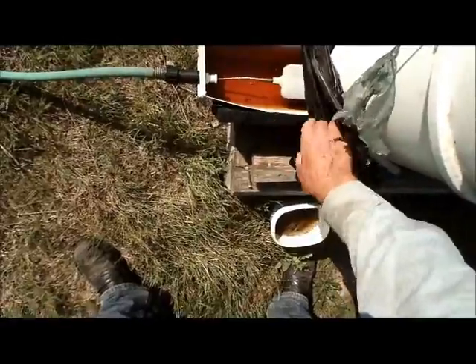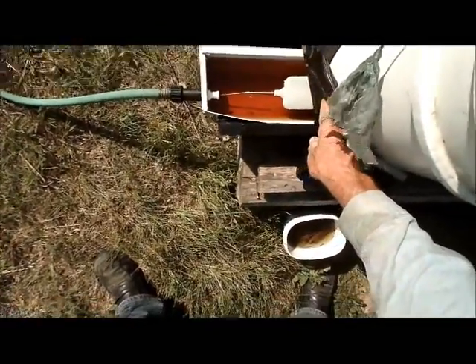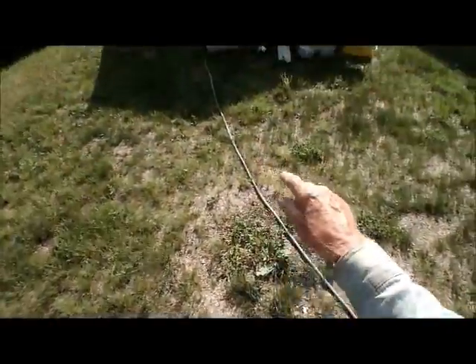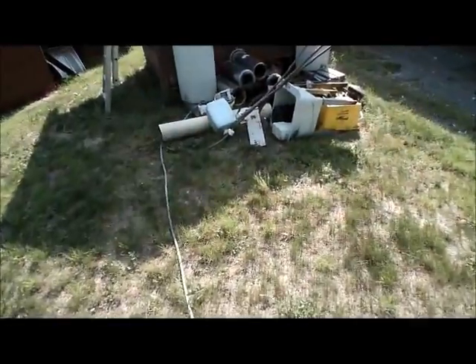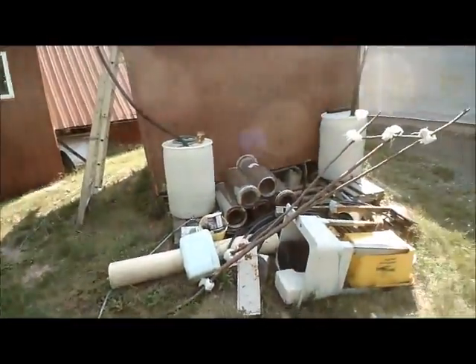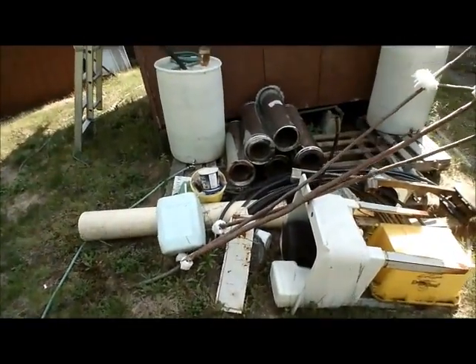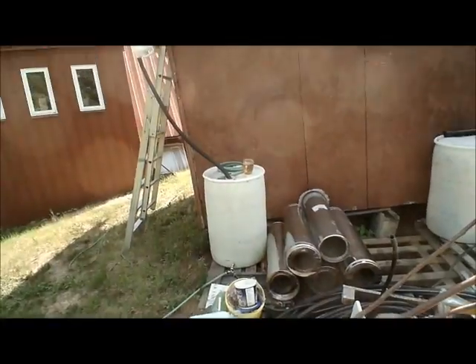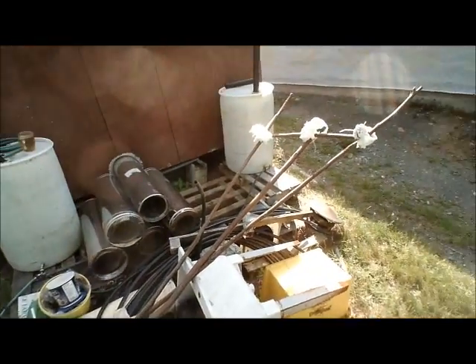Here is the float that I got for it. The float is in and working ok. That is just fed up to two 55-gallon drums there — I just set that up temporarily to try this system out. So it's now got 110 gallons of water there, and that's going to feed that by gravity.